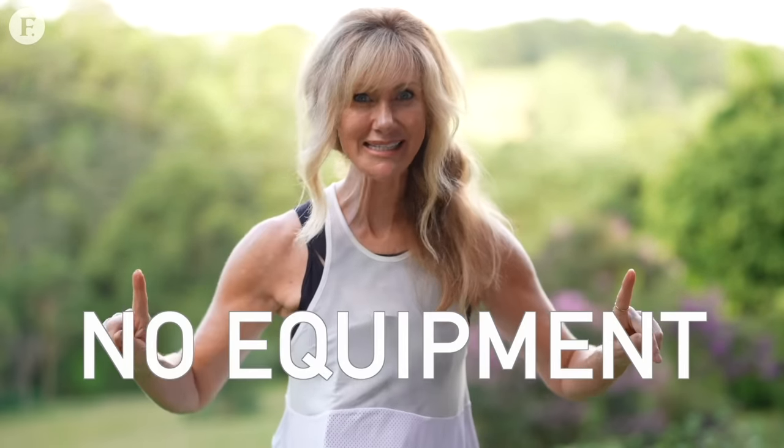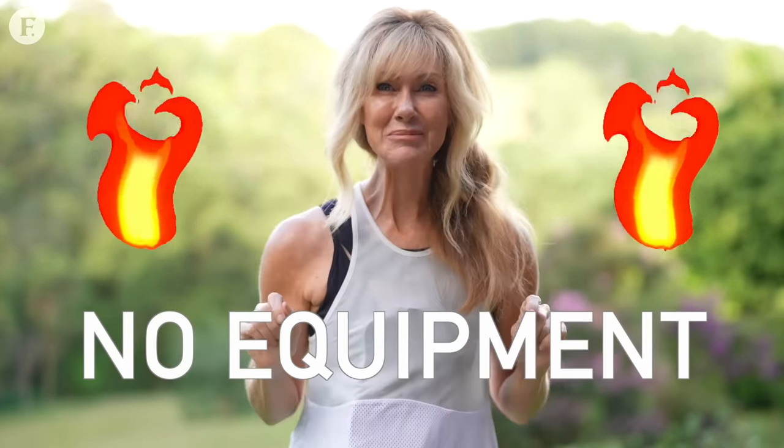Join me today for a 10-minute toned arm workout. No equipment necessary, but it's going to make you burn. Hi, I'm Shelley, and welcome to Fabulous 50s.